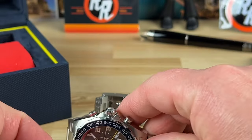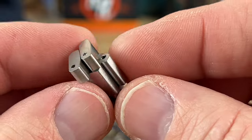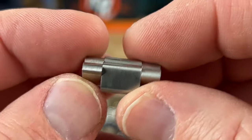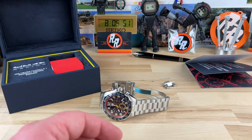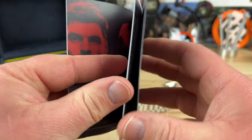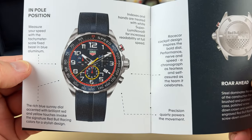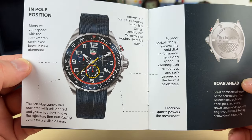Before I zoom back out, I want to show you the links because this is part of the reason why they're so comfortable - they are all individual pieces that just fold up on one another, and that is what makes it so comfortable. It comes with this little pamphlet as well - you can pause that and read it. It does have SuperLuminova for the lume, and we will test that in a moment.